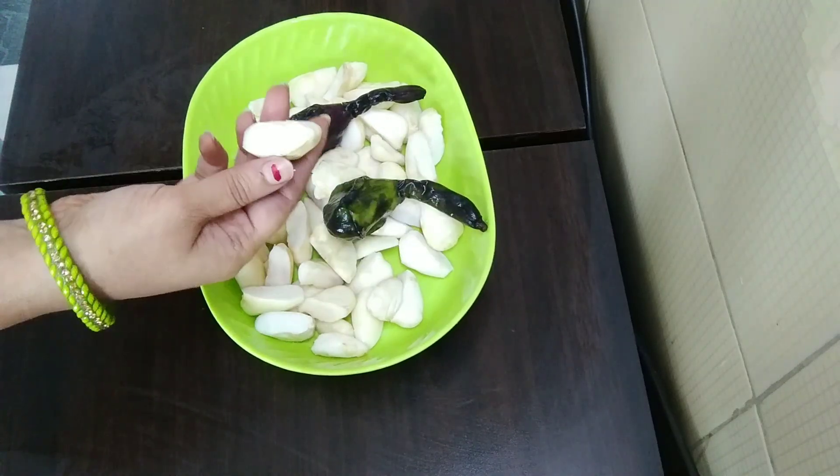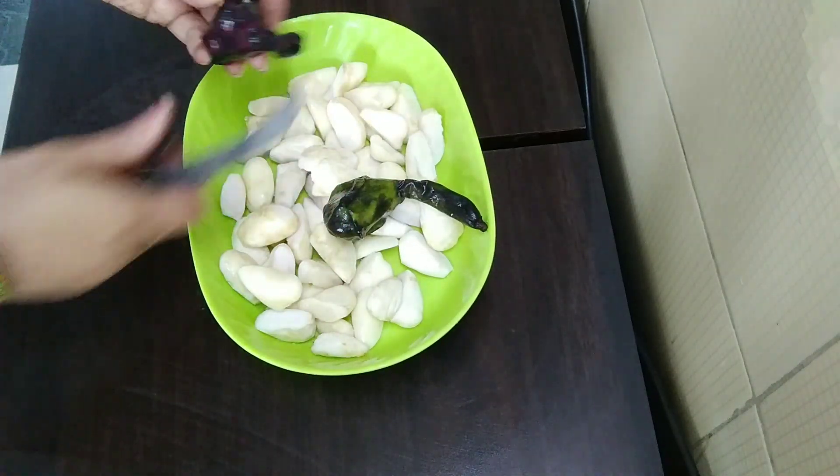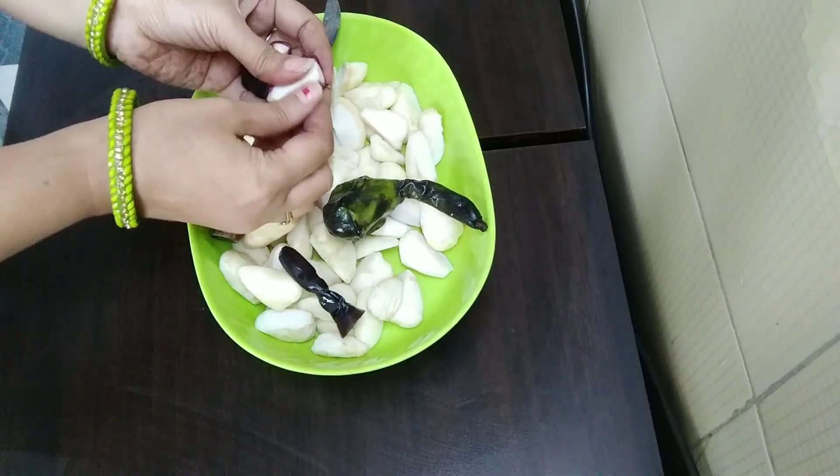I have taken half a kilo of singhaara and cut it. I will cut it from behind — I will tell you how easy it is. We will cut it in half and then remove the shell by hand.